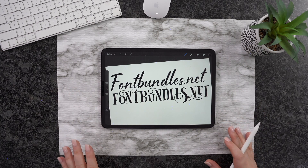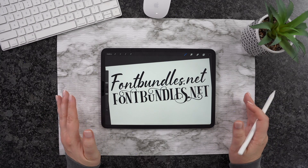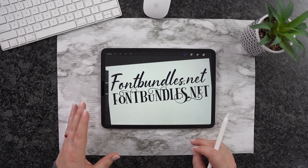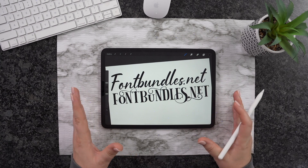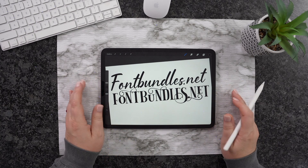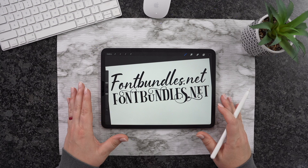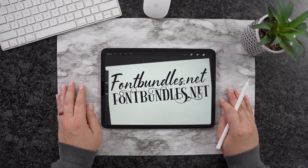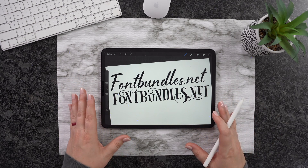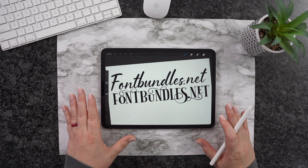Super cool! You guys can bring in your own fonts, and it's really nice. You can really personalize and create your own personal touch, whether you're creating an SVG, PNG, artwork, or whatever it may be — creating that quote. It's really nice to bring in your own stuff. I highly recommend that you guys check out fontbundles.net — several free files as well as great bundle packs and lots of great files.